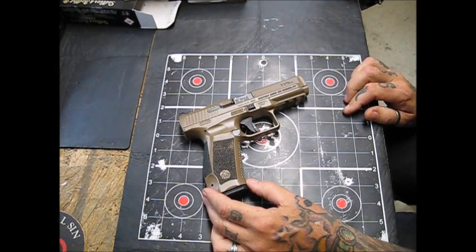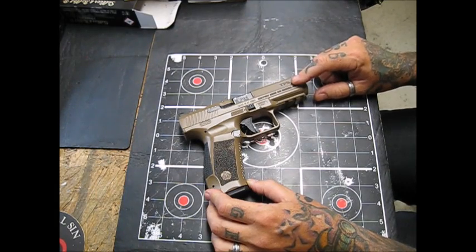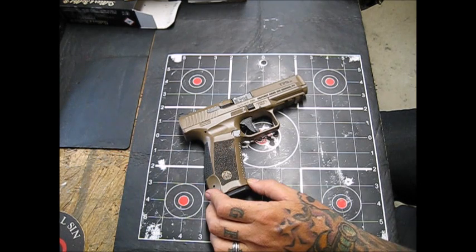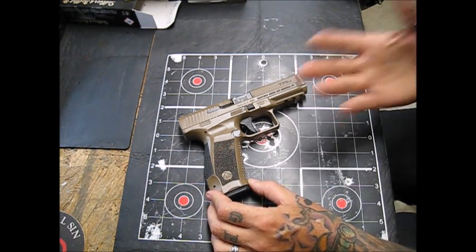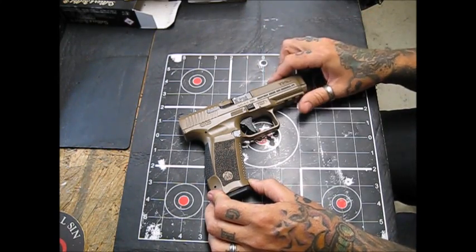This is a long-term review of the Canik TP9SF — the SF stands for Special Forces according to Century Arms and Canik themselves. We pronounce it Canik; in Turkey they pronounce it Janic. They don't pronounce Turkey the way we do either — I believe it's Türkiye. It's just the way our English language works compared to their language.